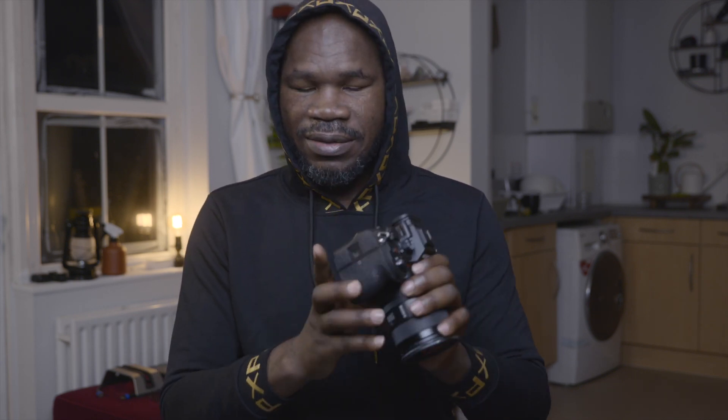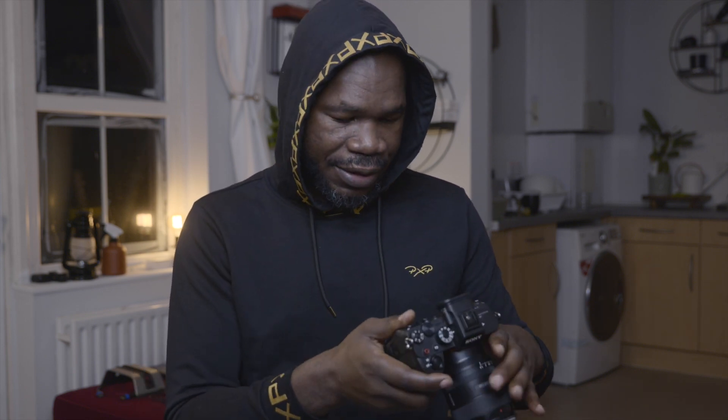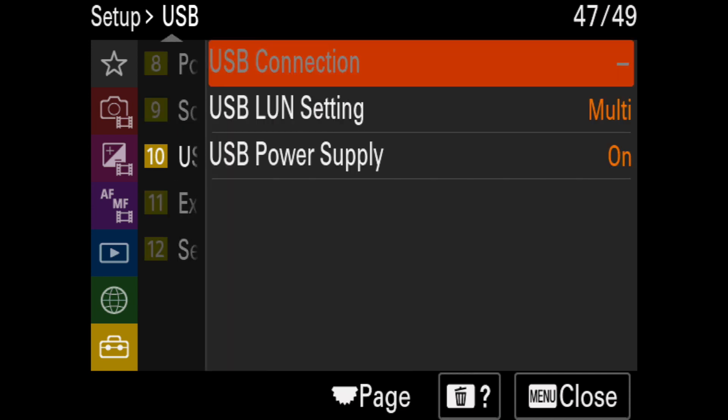Hakuna Matata my friend! So you have your Sony a7S III or even the Sony a7 III, and you want to update the firmware or transfer footage from your camera to your PC. Then you find the USB connection is grayed out. That happened to me today, so here is the fix.